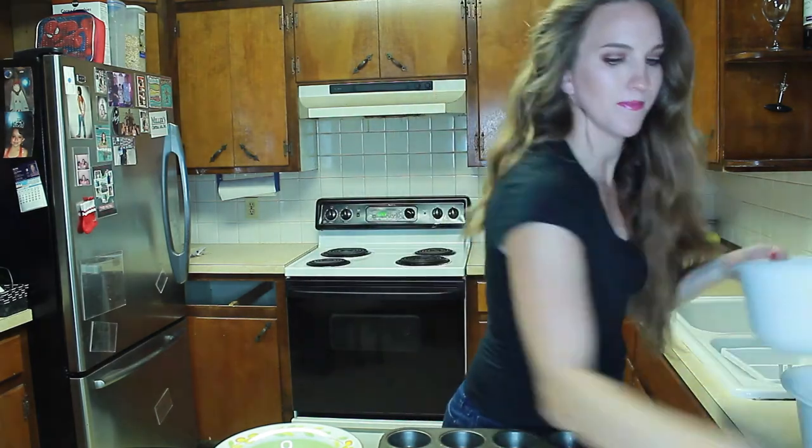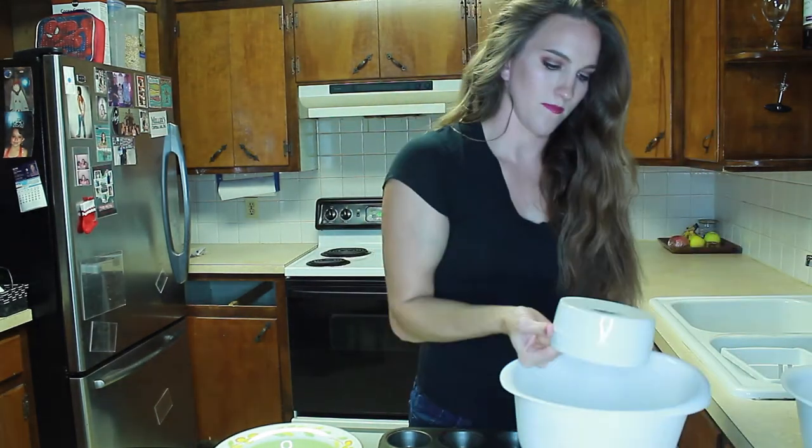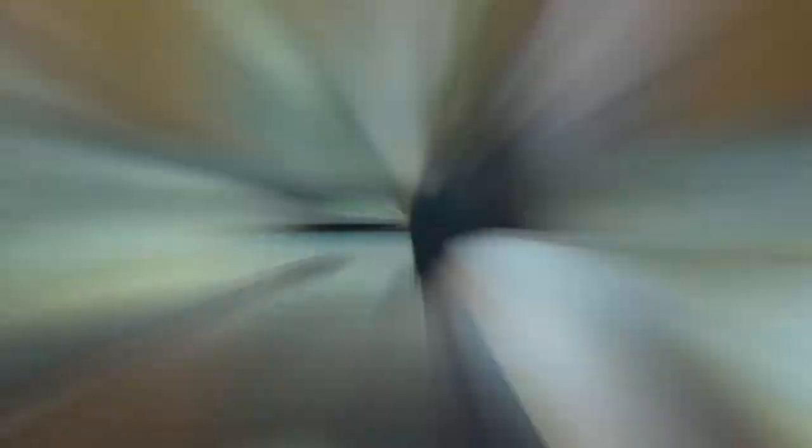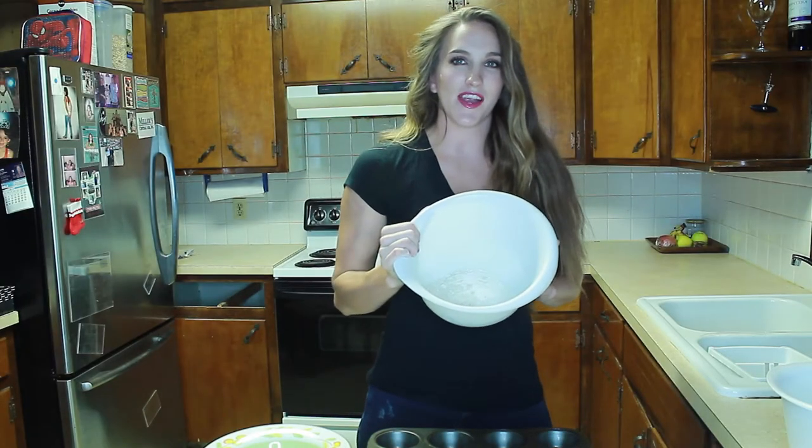The next step is to take all of the dry ingredients and pour them into your mixing bowl. Once you get done combining the dry ingredients — and getting off the phone with your husband who is interrupting your video — you are going to go in with a separate bowl and combine the wet ingredients.